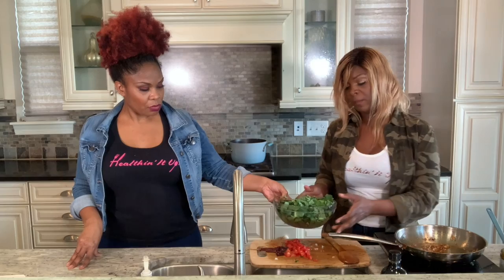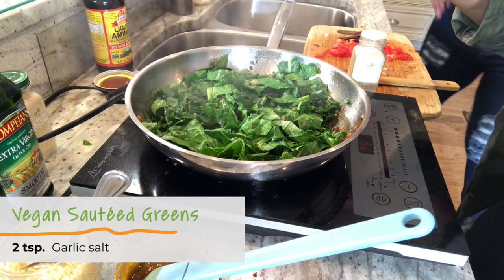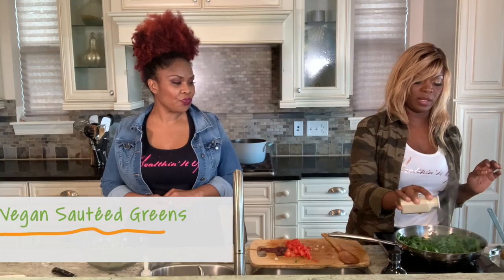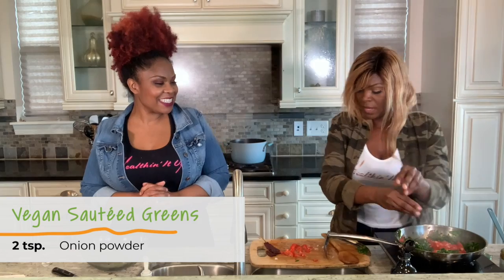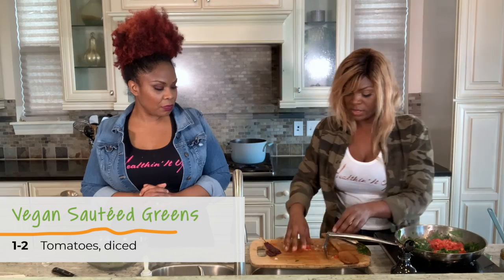Make sure that you guys are not overcooking these greens — it's really important that there's still some vibrancy left in the color. It might look like a lot at first, but keep in mind this does cook down. I'm going to add in a little bit of garlic salt and a little bit of onion powder, then add your tomatoes for that sweetness and the acidity.